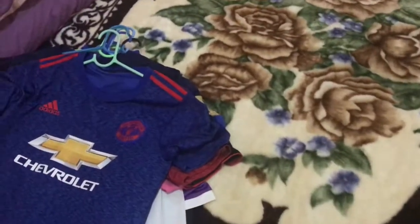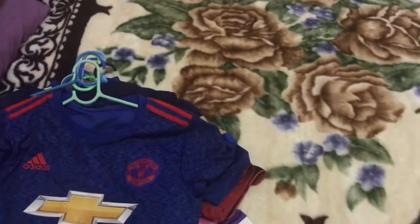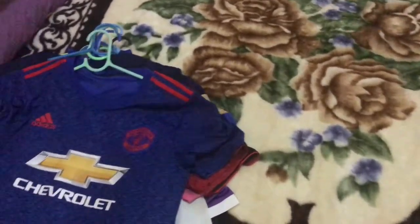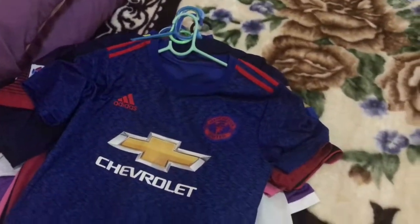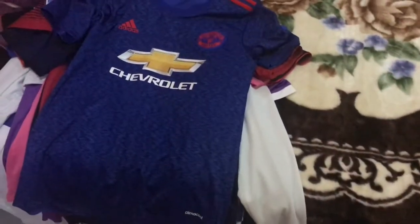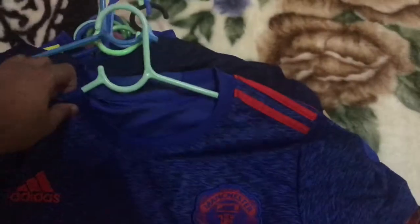Hey guys, what's going on, it's Hunter here. I know it's been quite a while, but within those periods of time I have collected a lot of jerseys, so without further ado let's just get into them.